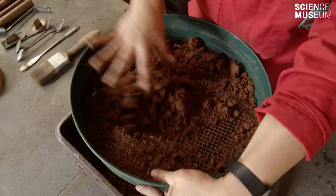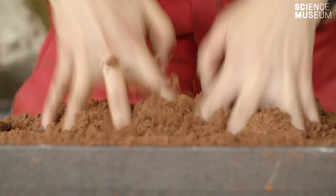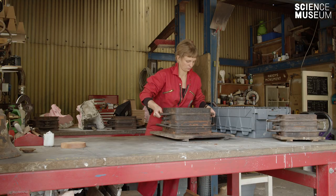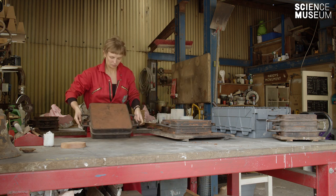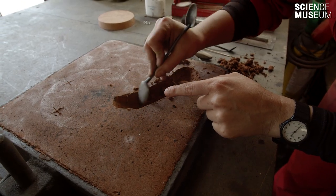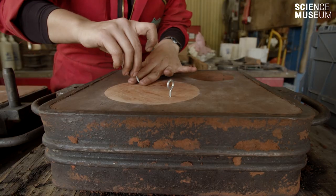So you put the pattern in, pack the sand around it. Then you open up the two sides of the mould and carve in the running system. The running system is kind of like a plumbing system inside the mould — a place for the molten metal to go into the mould and for the gas and air to be released out the top.